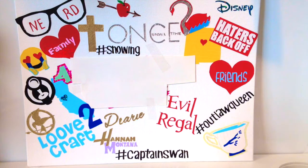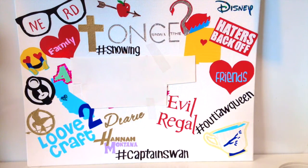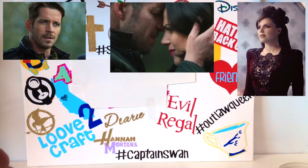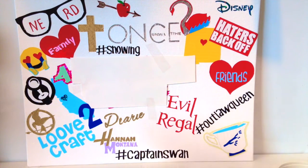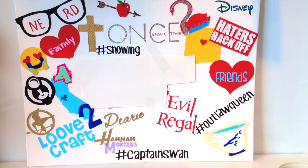Then I have 'hashtag Outlaw Queen,' which is definitely my OTP — the ship name for Robin Hood and the Evil Queen, or Robin of Locksley and Regina Mills. They are so cute together! Then I have a design I free-handed in a blank space: it's the chip cup from Beauty and the Beast, which is really a sweet inside thing from the story.